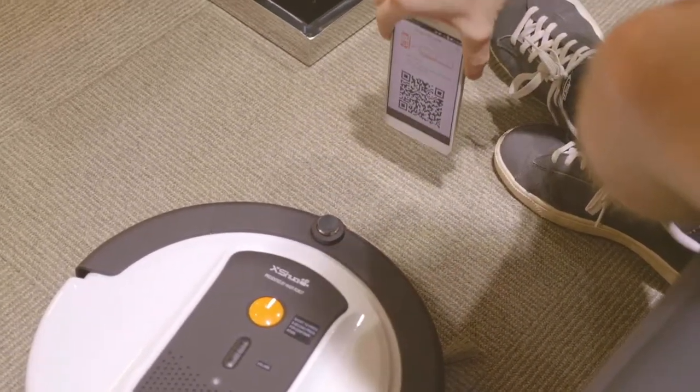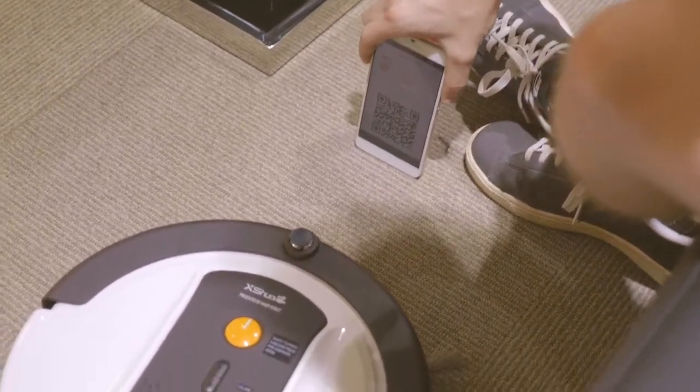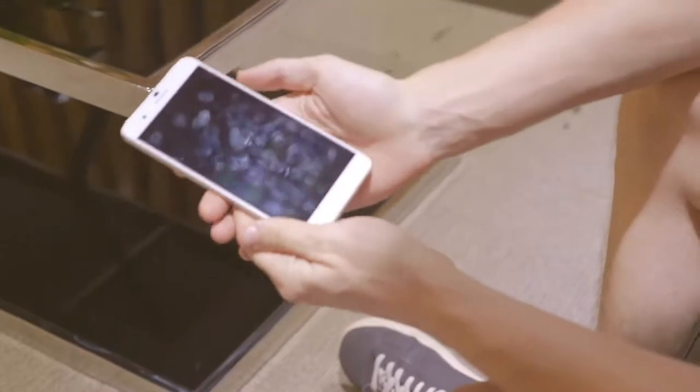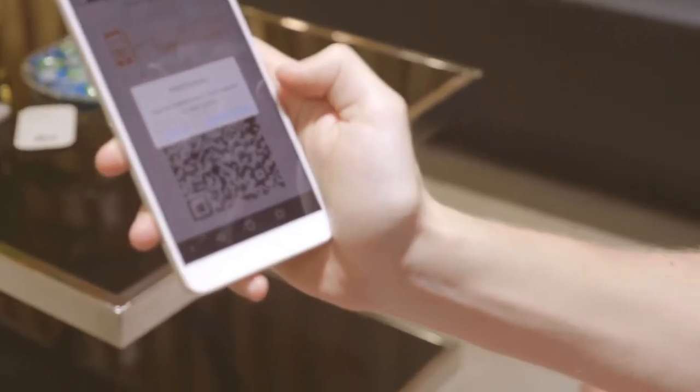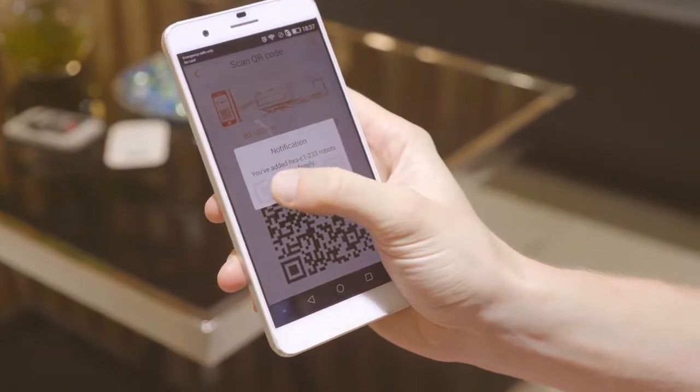So let's just position that in front of the XY smart sweeping robot at a correct distance — and it's picked up there now. It says I've added the robot to the family already. Got it.